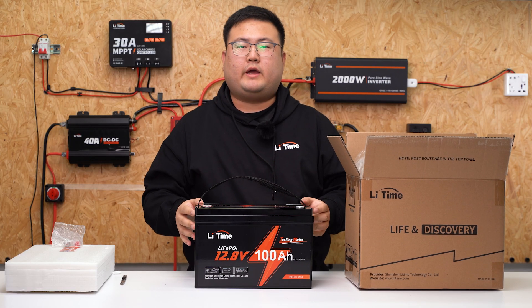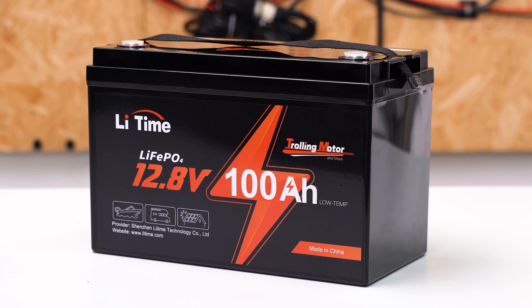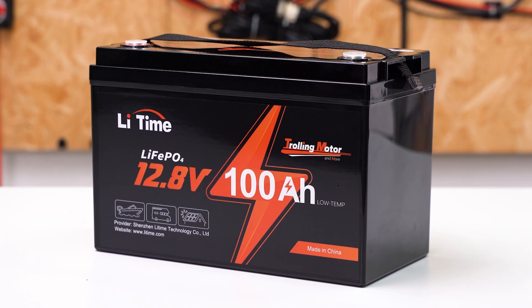Once receiving the batteries, we recommend doing an examination on the exterior of your battery. Make sure there is no leakage, bulging, or any kind of damage.